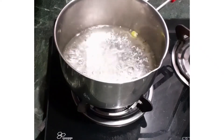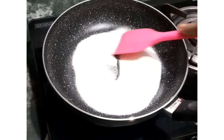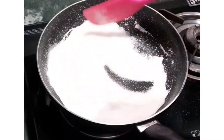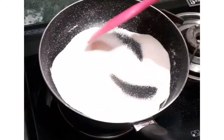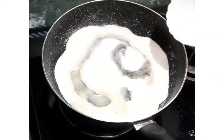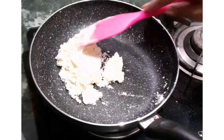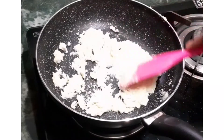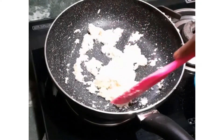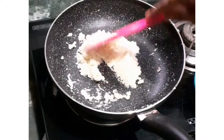Now let us dry roast the semolina. When we dry roast semolina, the colour doesn't change when we make halwa. It will take 4 to 5 minutes to dry roast on a low flame. Now add 4 tbsp ghee and stir and roast it for another 4 to 5 minutes on low flame, stirring continuously so it doesn't burn.